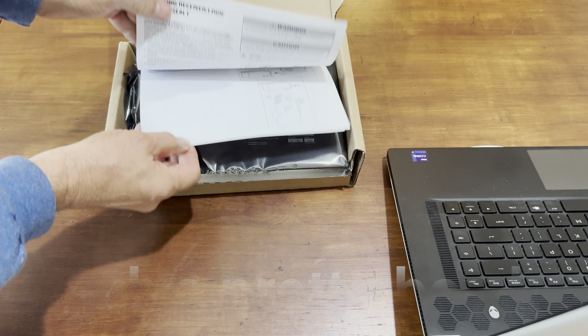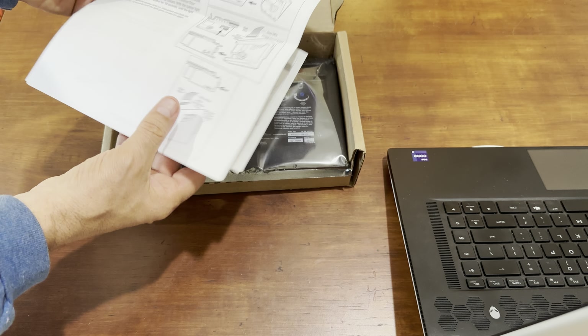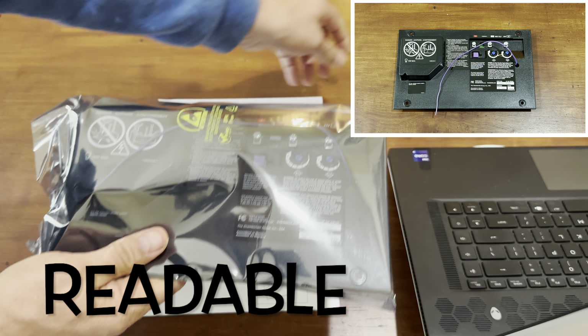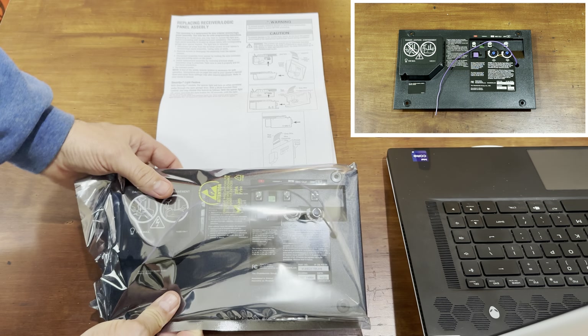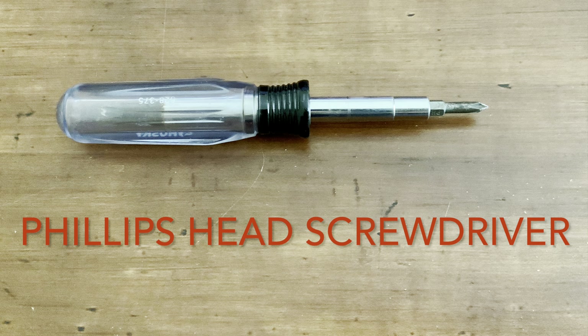Inside the box you will find a readable instruction manual and the receiver logic board. The only tool that is required is a screwdriver.